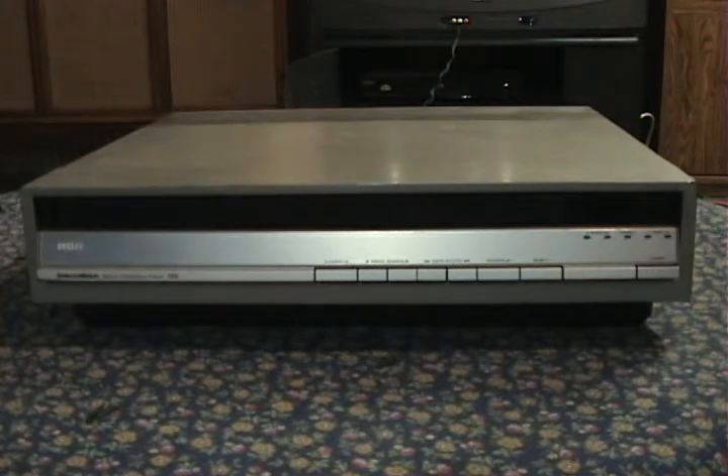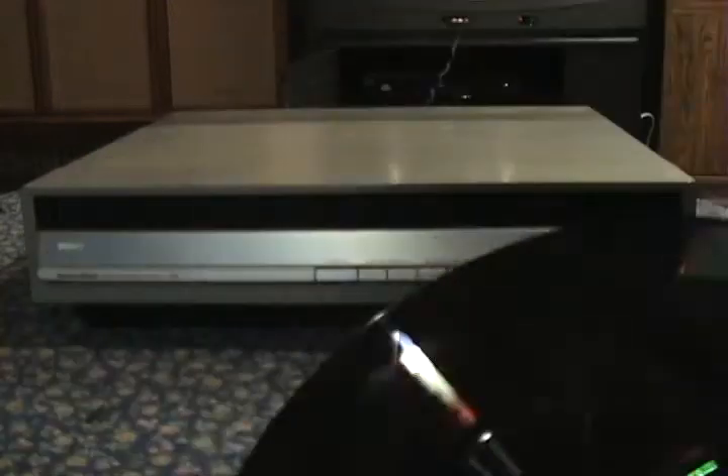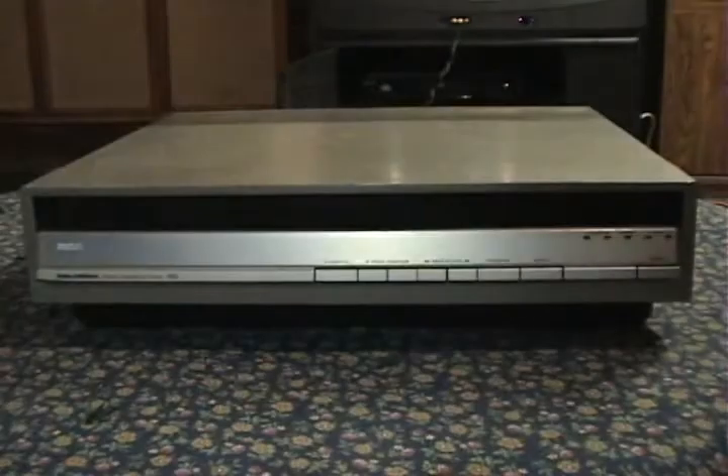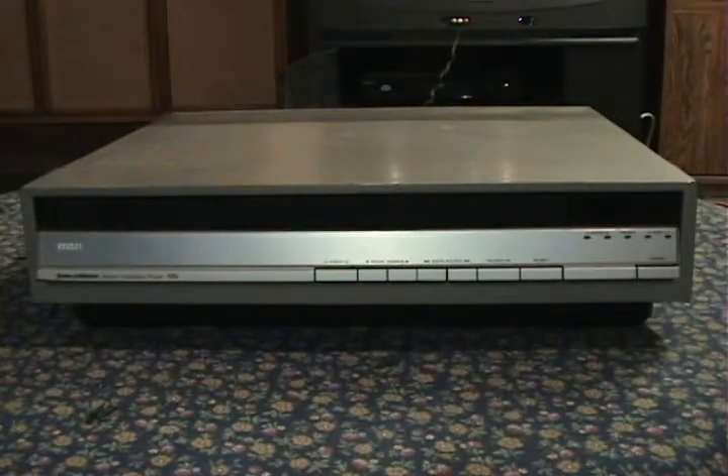Now it turns out that this player actually had six of these in it. As you can see, this one is all scratched to hell and dirty — this one will never play again, it's also cracked in a couple of places. There were somehow six of these jammed within the player, including one of my own discs that I tried to get the player working with. So I simply removed all the discs, and the player works perfectly. I don't know how there was any problem with it before, but now it will play any disc that you give it.